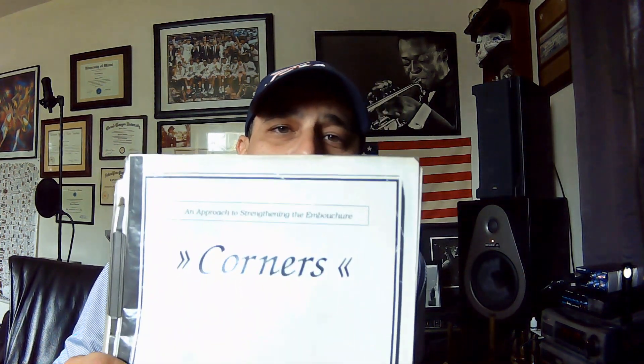Folks, welcome back to the channel — Danny Jimenez here. Thank you so much for subscribing, sharing, and commenting below. Today we're going to be talking about a method book called 'Corners' by Alan Carlin. In about 10 to 15 minutes I'm releasing a video on how to approach this method book, in my opinion.